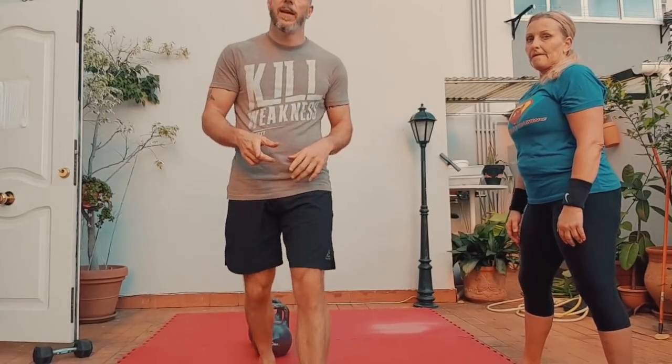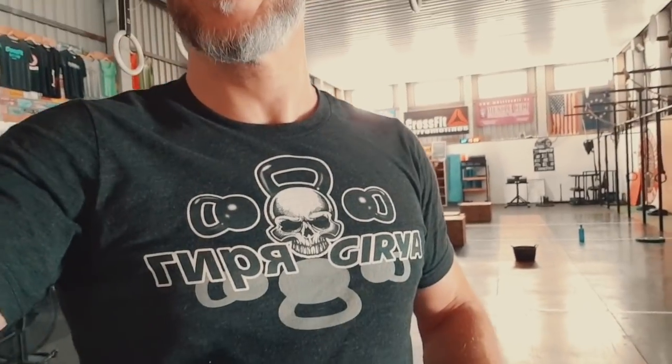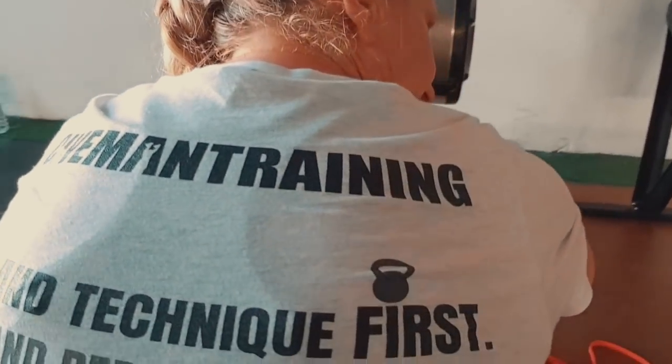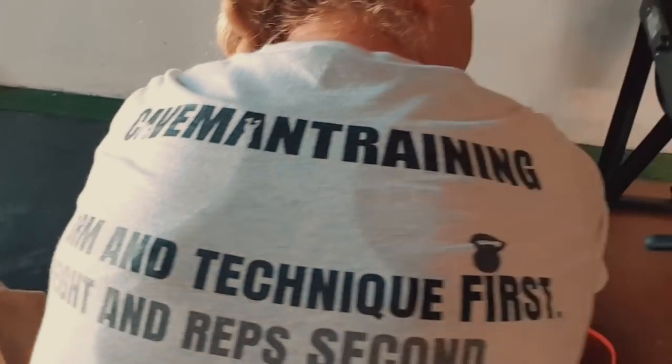That's the intermediate. Check out the beginner and advanced as well. Don't forget if you're training like a caveman, you need a caveman shirt — it's at cavemantraining.com/shop. Bells should clang, not bang — on the back. Form and technique first, weight and reps second. Don't forget our badge.